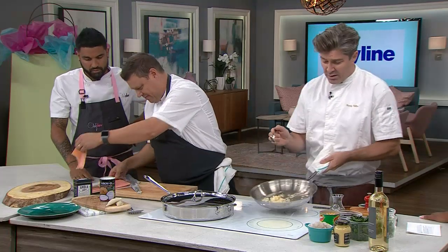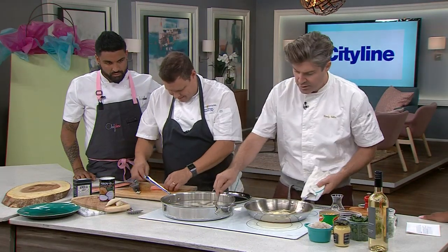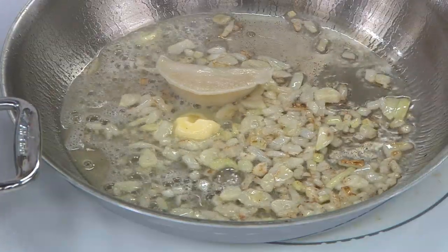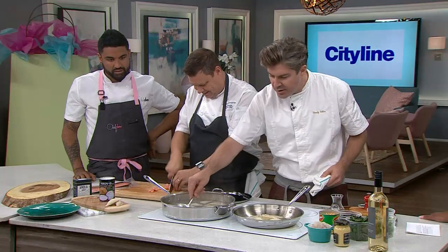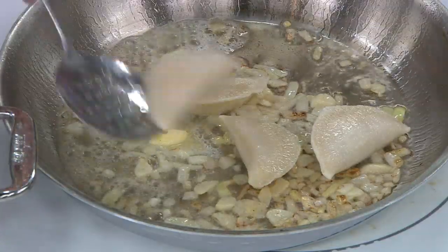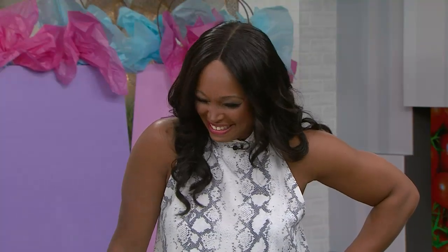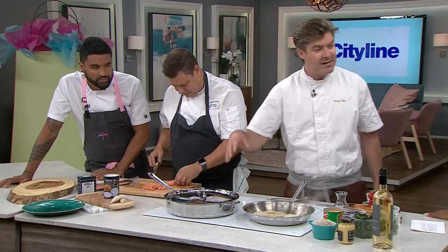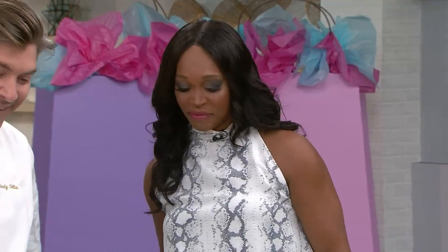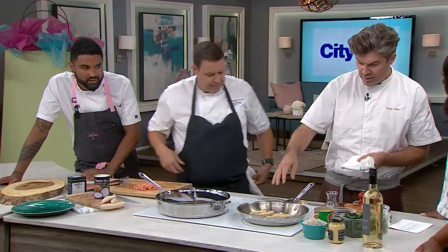Start with a little bit of olive oil, sweat the shallots and garlic off, then hit it with a little bit of butter. The frozen pierogies go right into the butter bath and start caramelizing up — everything feels better with a bit of butter. The pierogies are getting a little bit darker and you can see the caramelization coming.